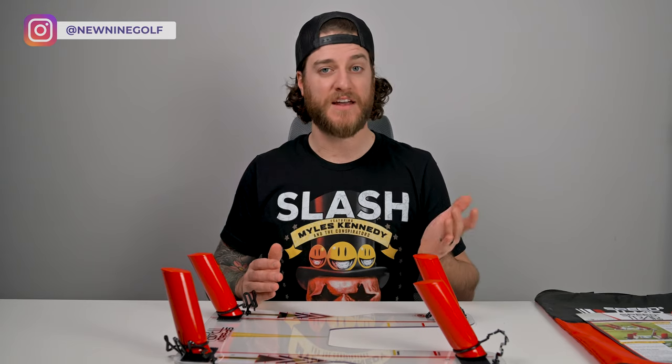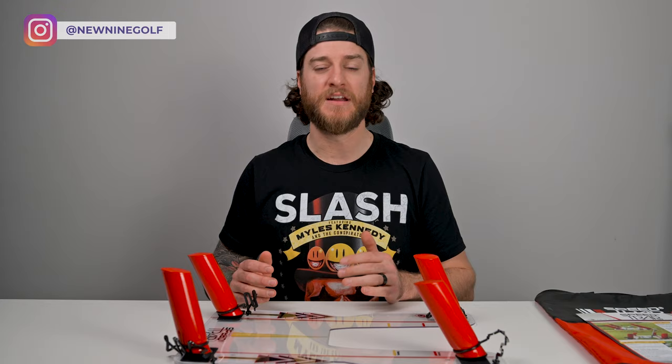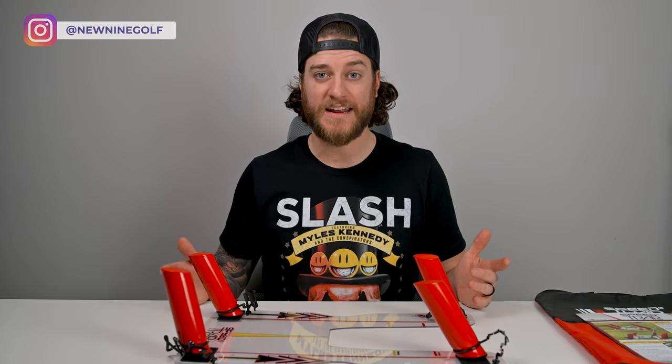I want to try the fade setting and the draw setting. It also has a full swing pitching and chipping — it's a pretty versatile training aid and I can't wait to take it to the range and give it a try. Let's head over to the driving range so we can test this thing out.